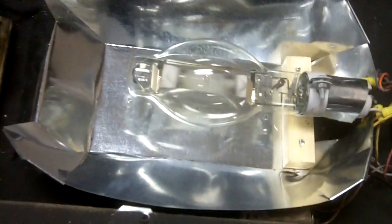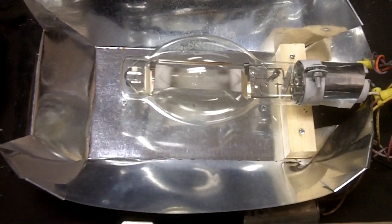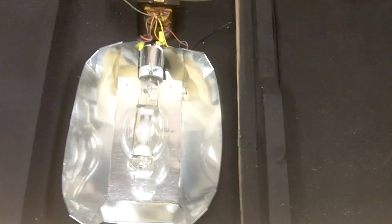Inside is the light source — that's a metal halide, a thousand watt light bulb, hooked up to a ballast and everything like that. That's a fan that runs. I'll show you what it looks like when I shut the shutter — this is the shutter shutting. I've got a vacuum in there as well, and when I open it up, voila!